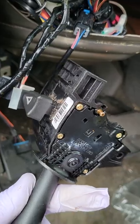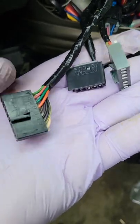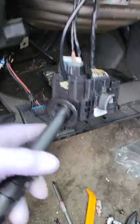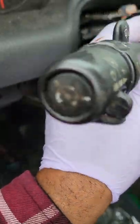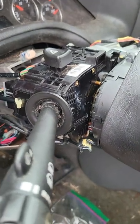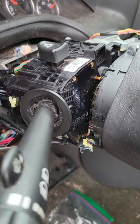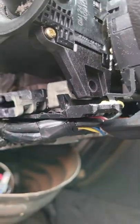Get your new turn signal switch and plug in all four electrical connectors first. You can't get them wrong because each one is designed to fit a specific connection point. Once all four connectors are reconnected, put your new turn signal switch back into place — keep note of how the old one came out — and put it back the same way. Then install your T20 bolt up top and your T20 bolt down below.